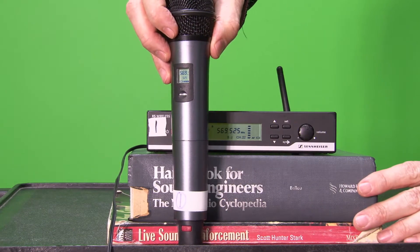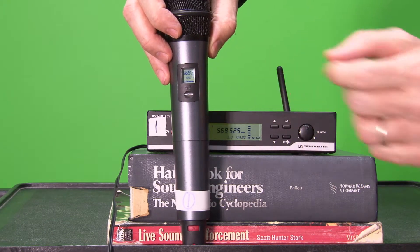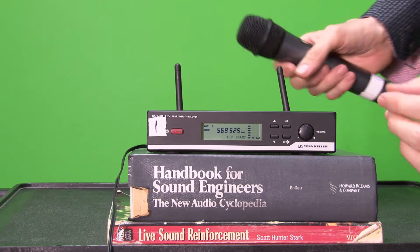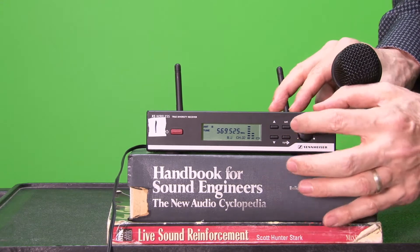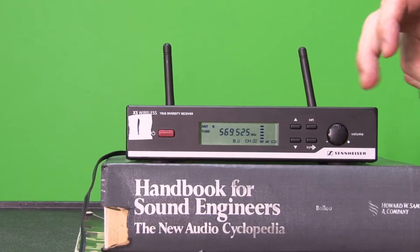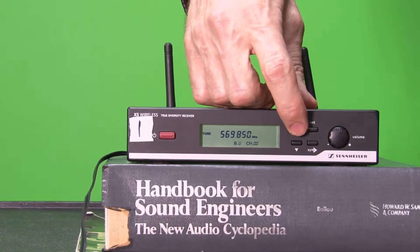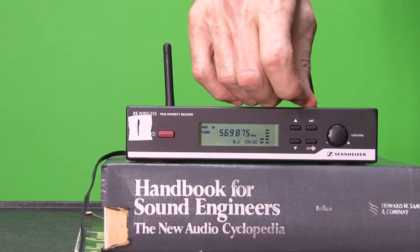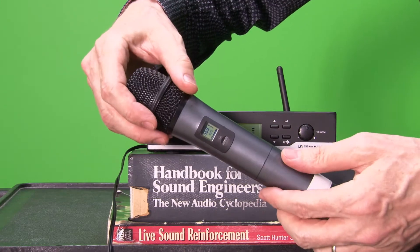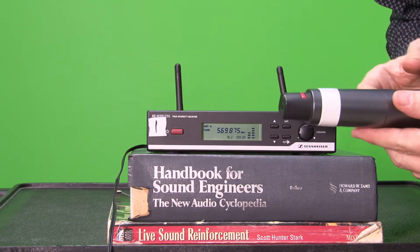You can see 569.525 — they're matched in frequency right there on the little display window. But what happens if these aren't matched in frequency? Well, what I'm gonna do is hold the set button down and change frequencies to show you how to sync it up. I scroll to another frequency far away — 569.875 — and press set one more time. This is still at 569.525, so now I gotta sync these two units up.